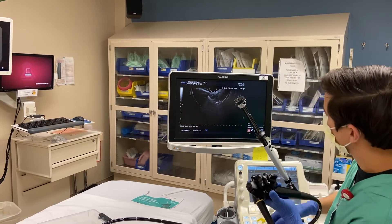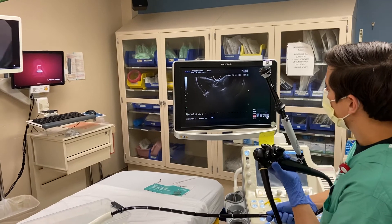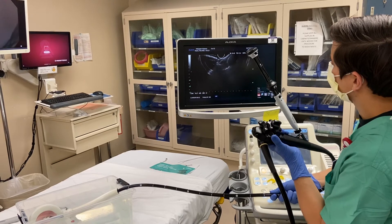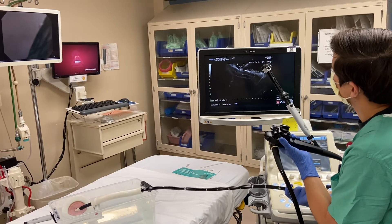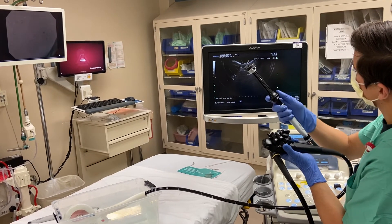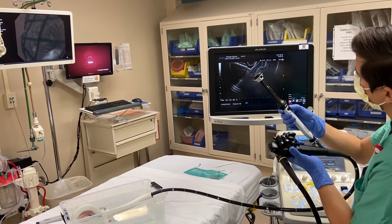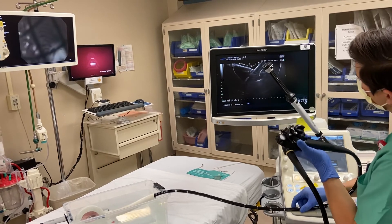Now this is normal to happen. So I'm gonna do a little torque to the right. I'm actually gonna bounce it a little bit more. There it is, and it's completely deployed. I'm gonna torque right and left. Position is good.